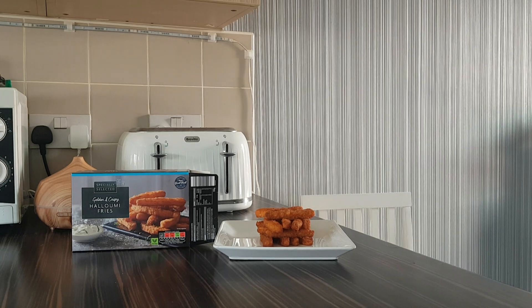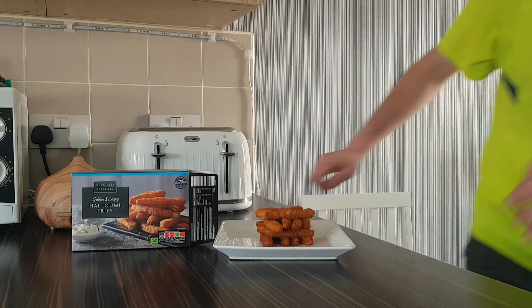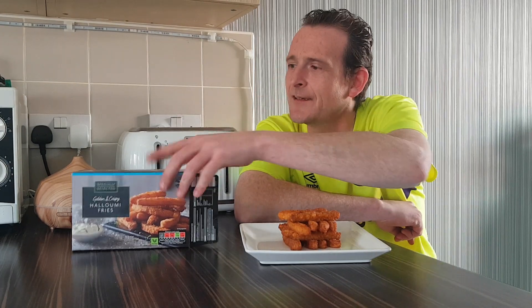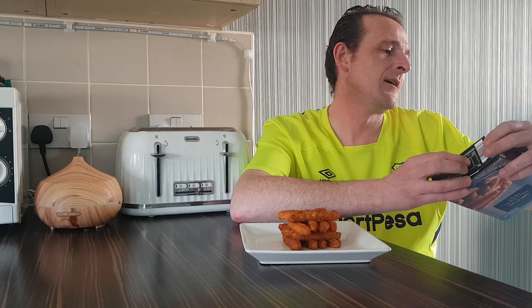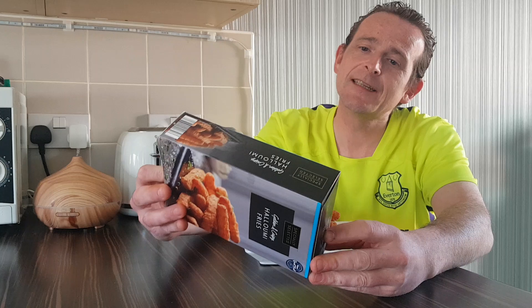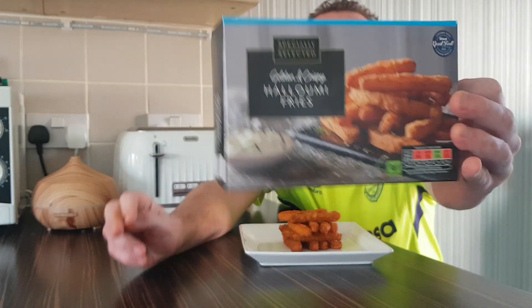Hello and welcome back to Rob's Homemade, and today we're on a food review. We have been shopping once again at our local Aldi store and they've re-released specially selected golden and crispy halloumi fries.